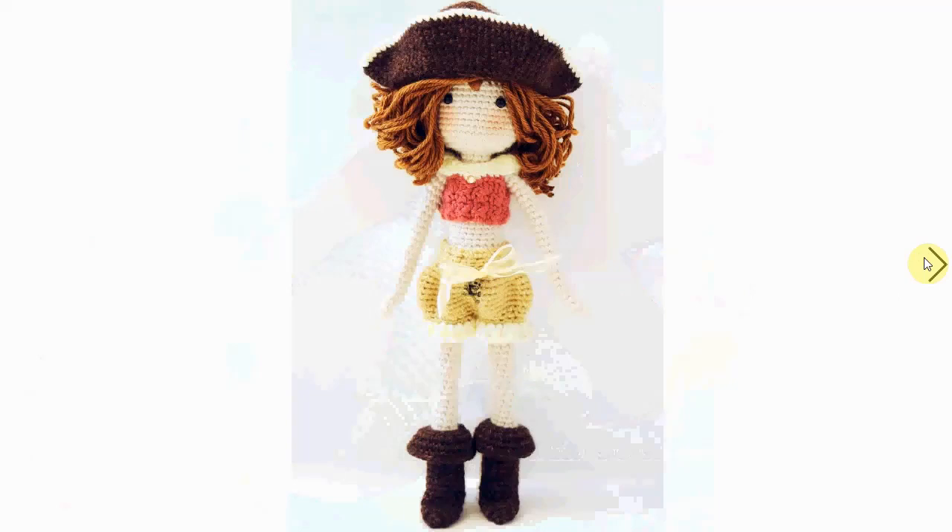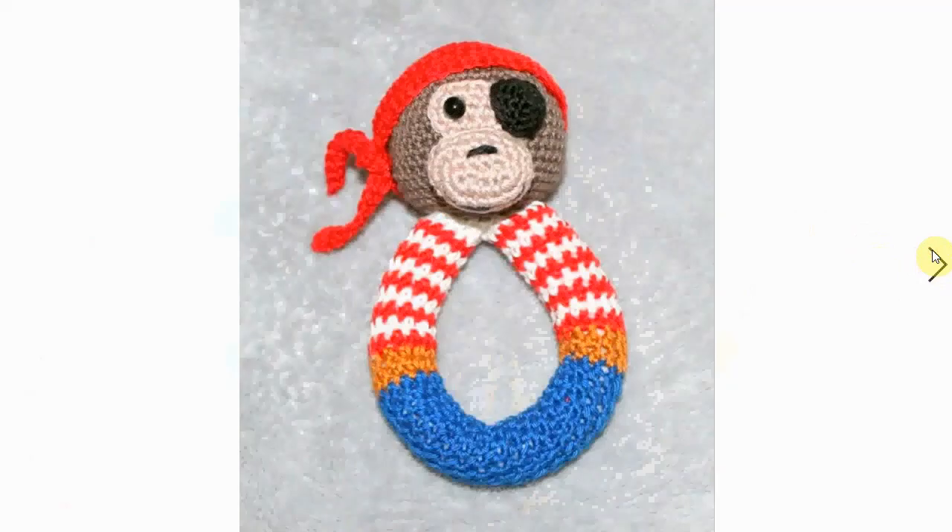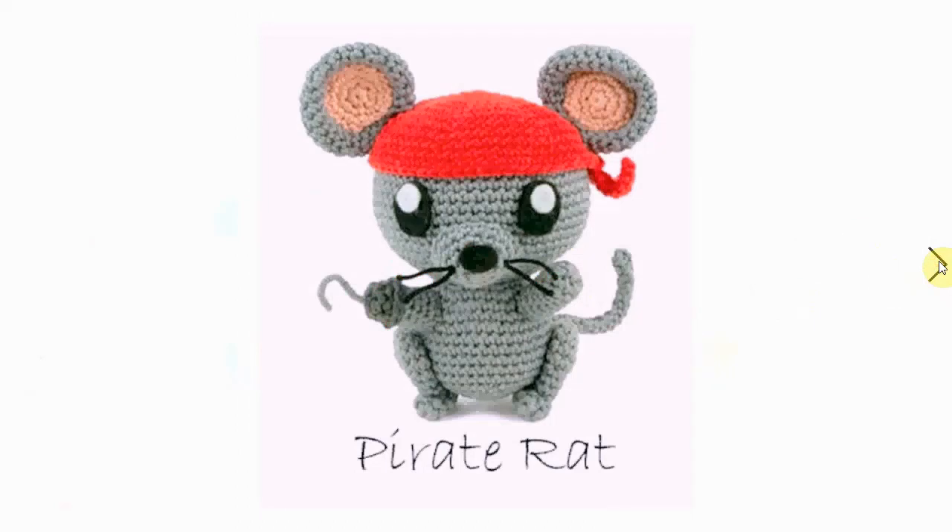Cool pirate girl here with her adorable little outfit, full of details, gorgeous head of hair, and a fantastic hat. And a little monkey pirate again — this one is a little rattle, and I suppose a bite ring. And a little mouse pirate...